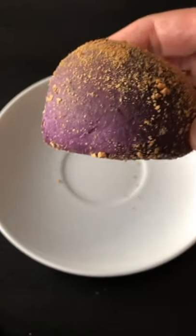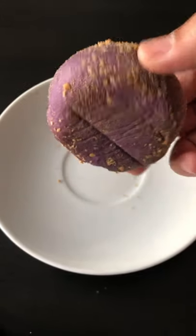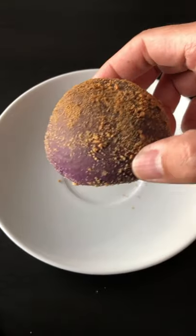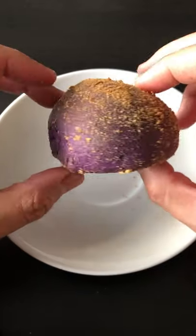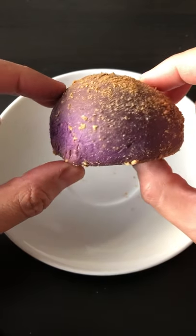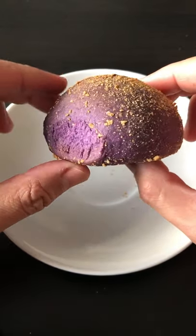Let's try ube pandesal stuffed with cheese. Another episode of eating pandesal. I toasted this one a little bit longer, but this is from the Real Deal Bakery. This is the ube pandesal, and it is filled with cheese.